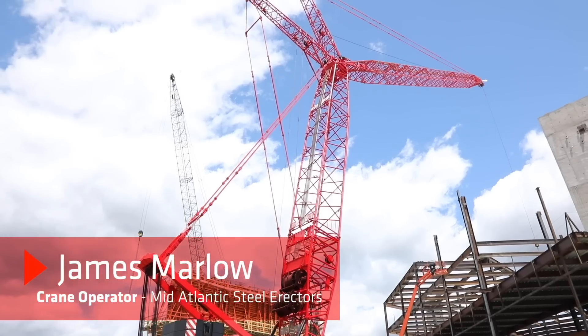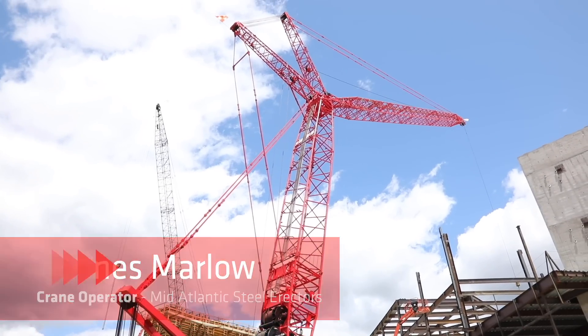Hi, I'm James Marlowe. I've been operating cranes for 34 years. I've been operating Sanys for the last four. I'm pretty sure I've been in one of everything over those years.